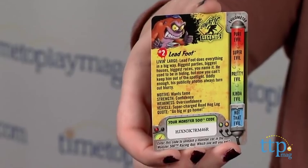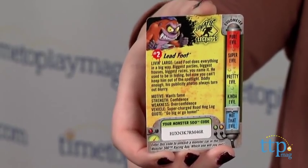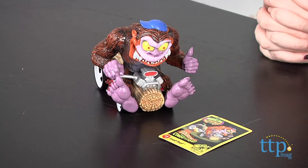The bottom of the card also features a Monster 500 race code to start using this vehicle for play in the free Monster 500 racing app. The app is available to download from the Apple App Store and Google Play.